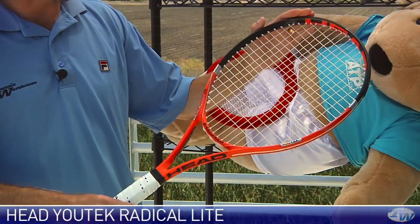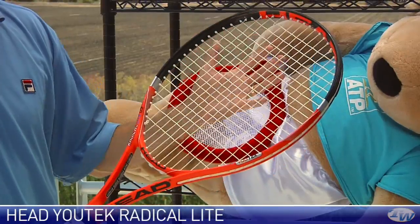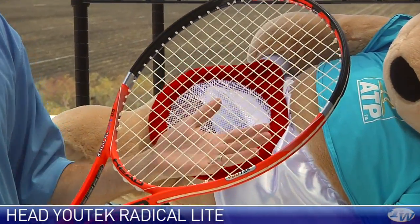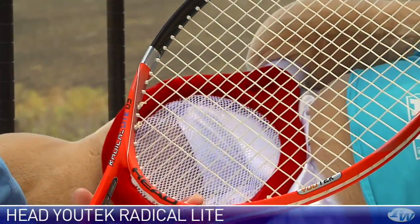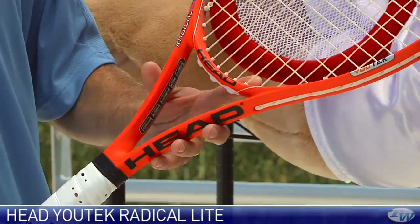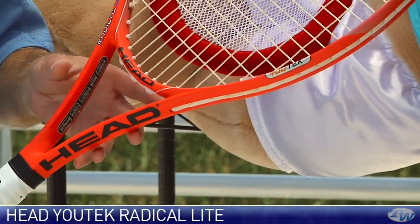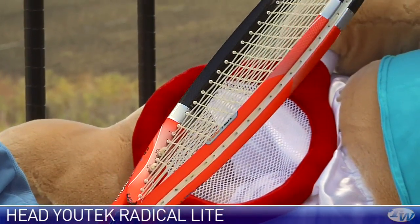The last item we're going to look at this week is the completion of the Utec Radical line from Head. This is the last one to arrive — the Radical Lite OS. It's a very light and whippy, very maneuverable racket. It's got a strung weight of right around nine and a half ounces and a very low swing weight, close to 300. So you can really whip this one around. Some nice beam thickness here, but it is a pretty soft racket — flex is in the low 60s.